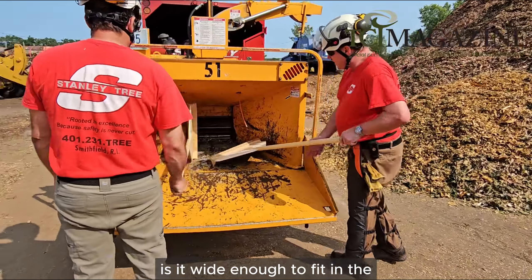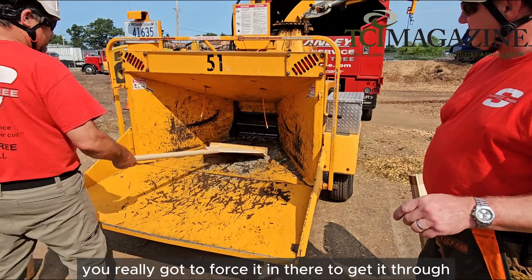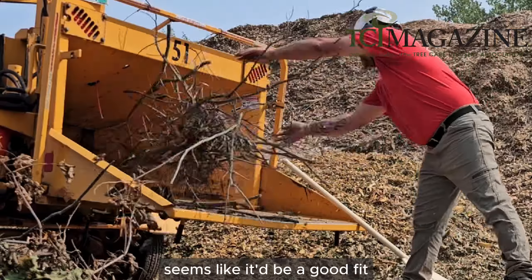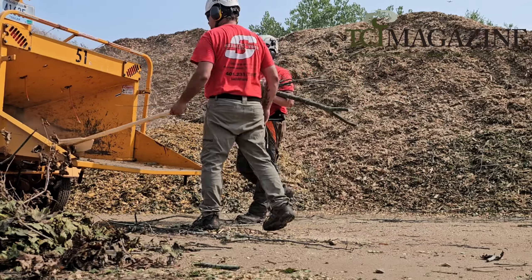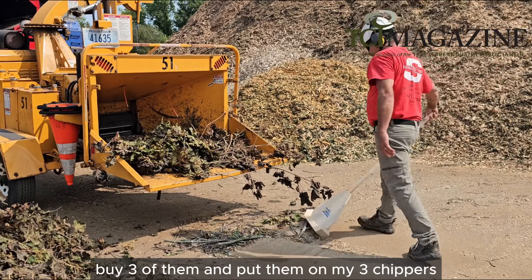Is it wide enough to fit in? Oh, look at that — that's not bad. You really got to force it in there to get it through. The Brush Buddy seems like it'd be a good fit. It's just getting the guys to use it. I would totally see myself buying this.